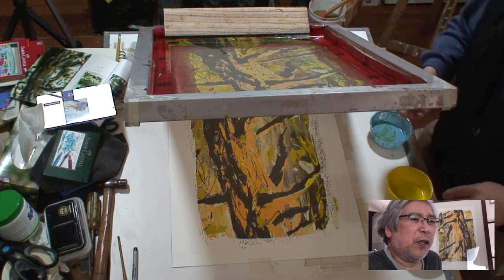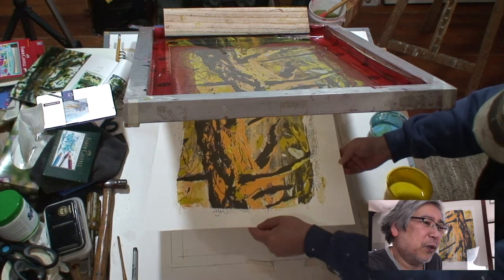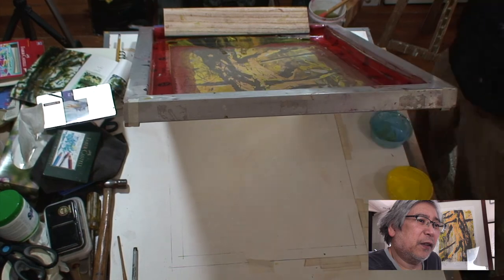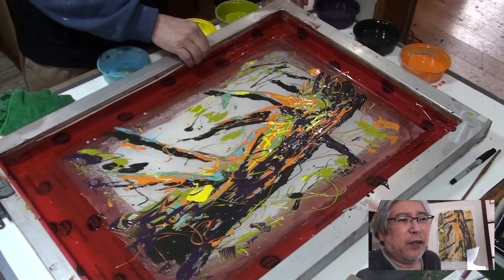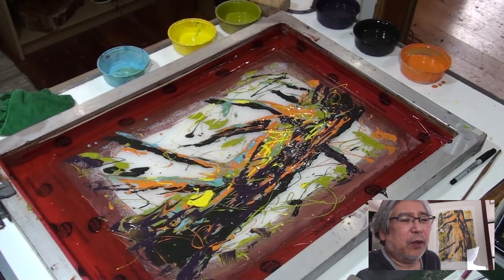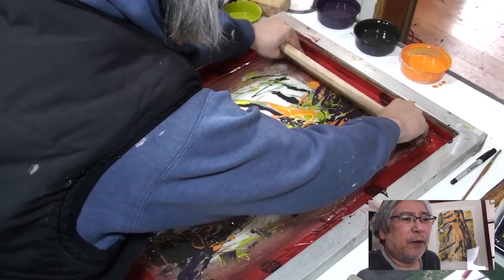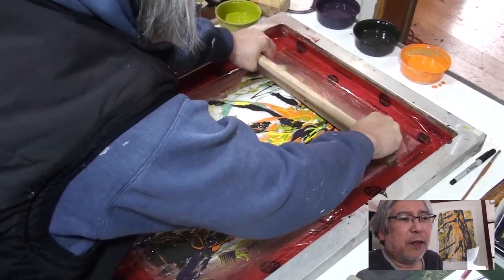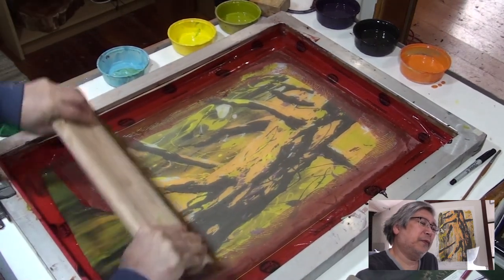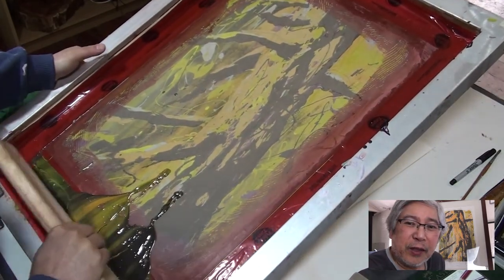I just use a block of two-by-four to prop it up. I want to show this process again from a different angle — and that's the result there. Notice how the blank spaces get covered up.